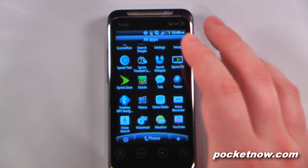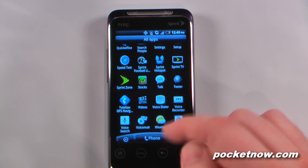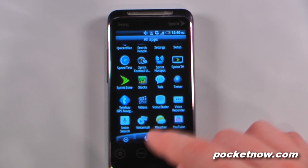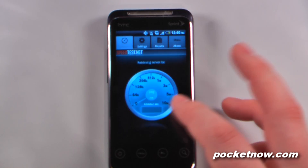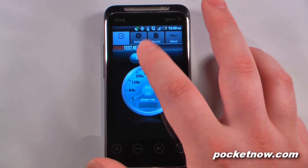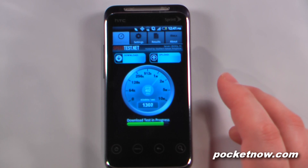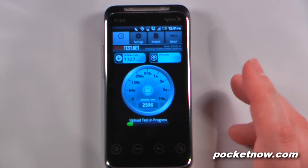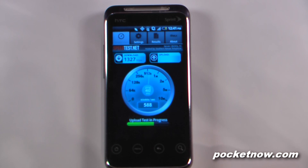We have our videos if you have any saved on the storage card, voice dialer, voice recorder, voice search, and voicemail, which allows you to set your voicemail really easily, plus weather information and YouTube. I'm going to test the speed of the 4G connection. The application said it was fair, so I'll hit begin test. The speeds are somewhat adequate — not the best for a 4G connection. I am inside and WiMAX doesn't work that great through walls, so you'll probably get better service in a car, outside, or near a window.